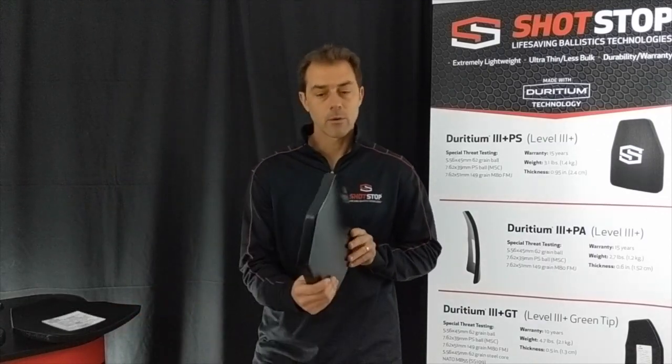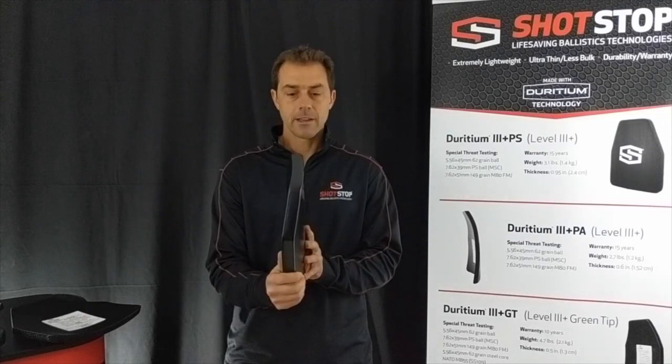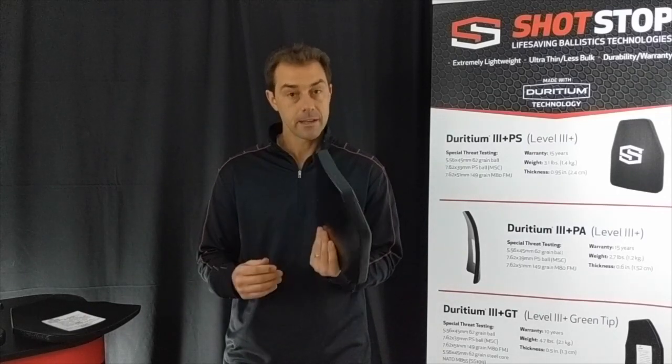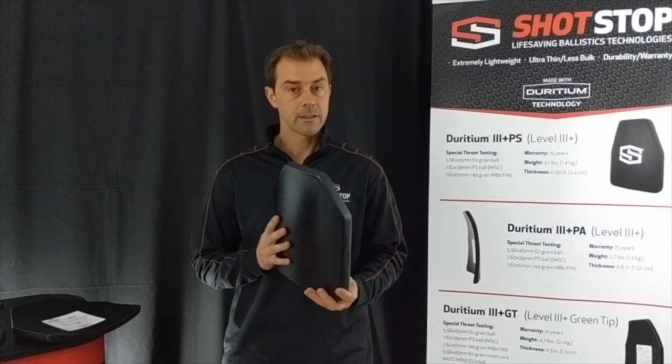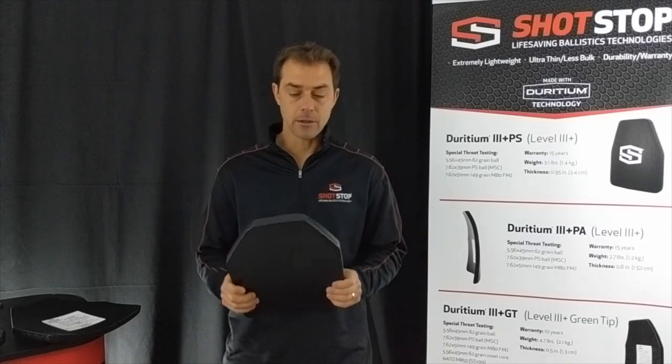We call this our workhorse plate. It is a polyethylene plate that is ultra lightweight — it's around three pounds, under one inch thick — and it stops the most common rounds out there.